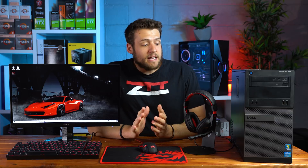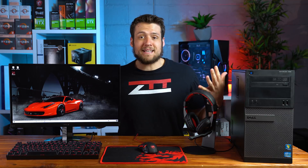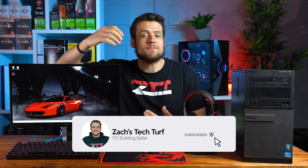Welcome to Zach's Tech Turf. Today I'm going to be showing you that even if you only have $200 to spend, or maybe you're switching over from console gaming, that's actually enough money to build a full PC gaming setup like this one. If you're new here and want to see other budget PC hardware videos, hit that subscribe button and notification bell so you never miss an episode. Let's check this setup out.